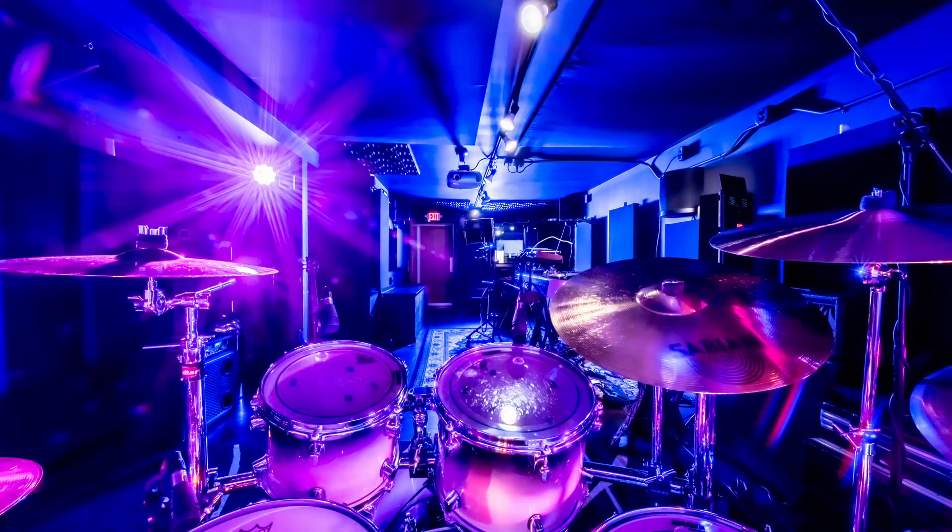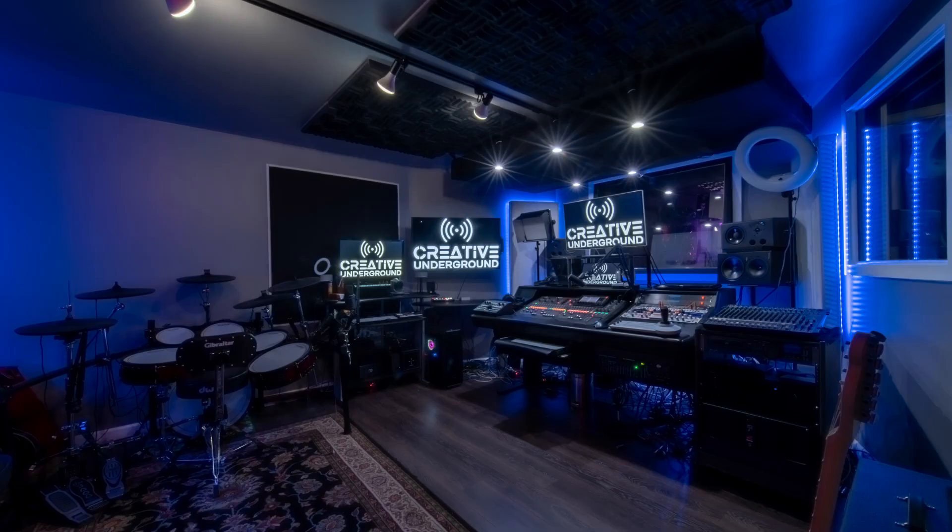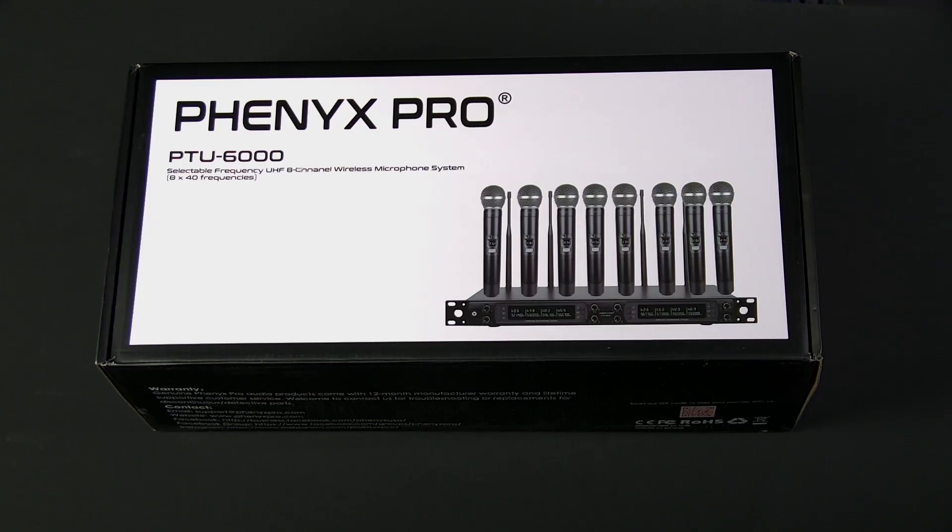Hi, this is Andy from Creative Underground. I'm the owner of a professional recording studio and audio-visual production and consulting business here in metropolitan Washington, D.C. Today I'm going to be doing a video review of the Fenix Pro PTU-6000, an 8-channel wireless microphone system. We're going to do an unboxing, a feature overview, and we're going to test out the features — specifically audio quality and the range and penetration of the wireless microphones. So if that sounds like something you're interested in, like and subscribe to be notified when we put out more content like this.